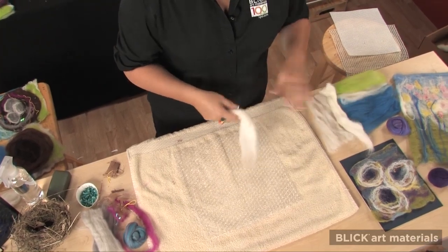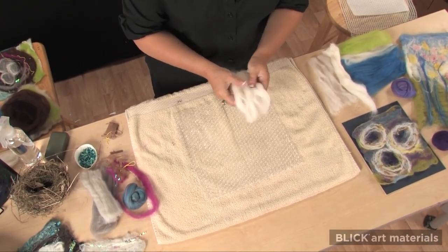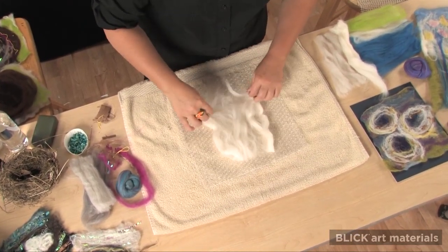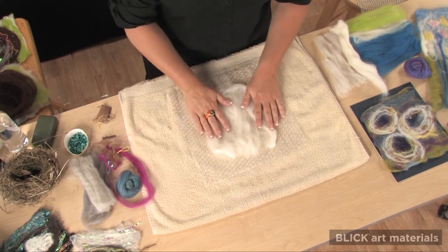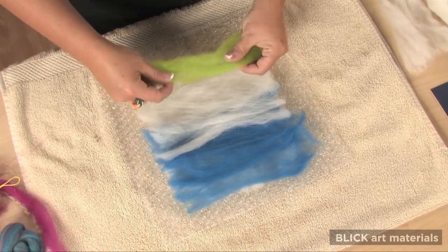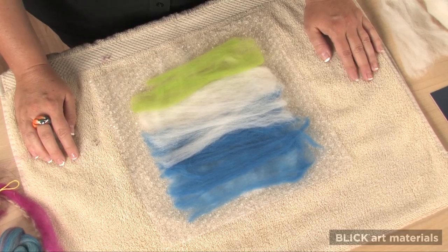The first layer of wool is pulled apart and laid down vertically. The second layer will be laid at a right angle to the first, so it will go on horizontally. Any combination of colors can be used for these layers.